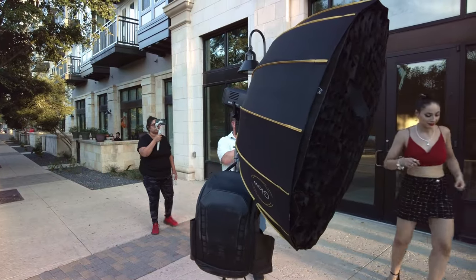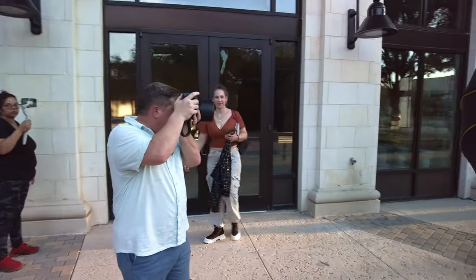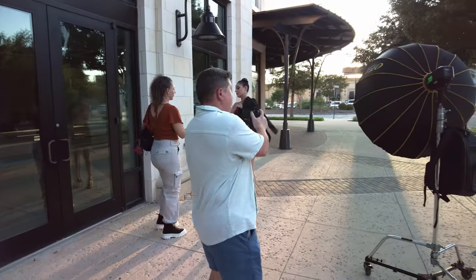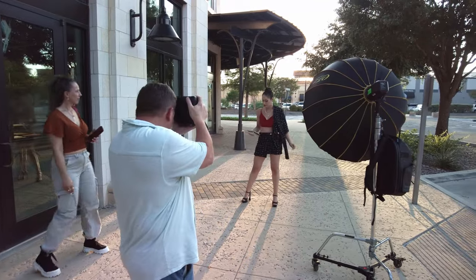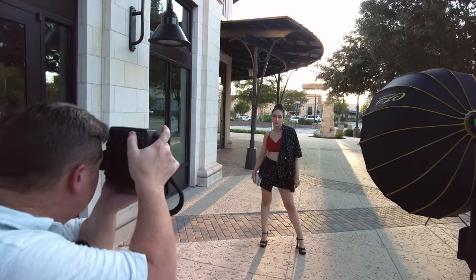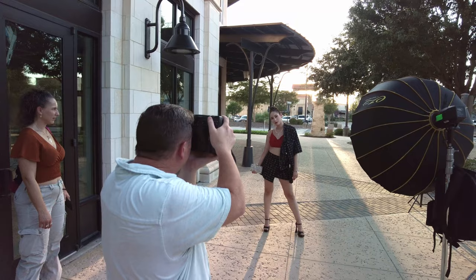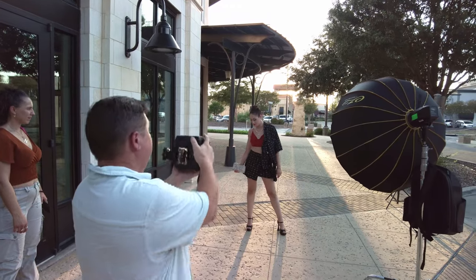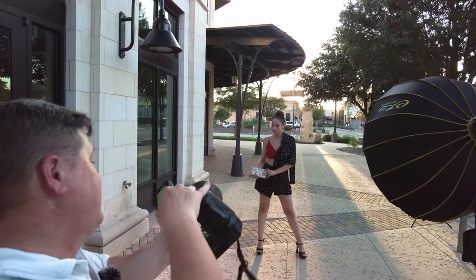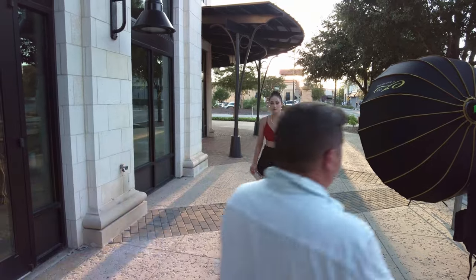Let me put you right here real quick — let me just get a quick light test. Since she's backlit, I've got to go real bright on my light. She's on about one-quarter power on your light? Actually I'm at half power. Yeah, I like that.